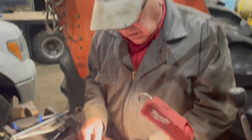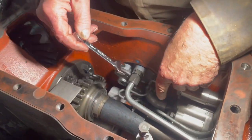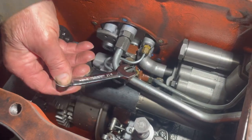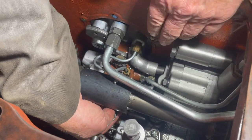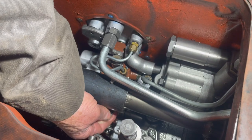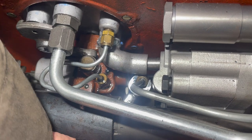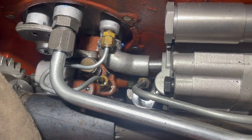For this last line I had to modify my wrench to get clearance down in here between the pump, so I have clearance to be able to tighten this nut down here.